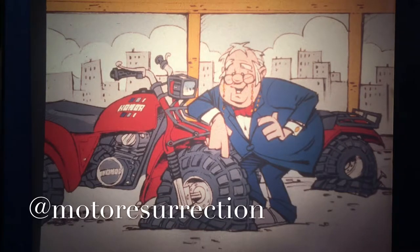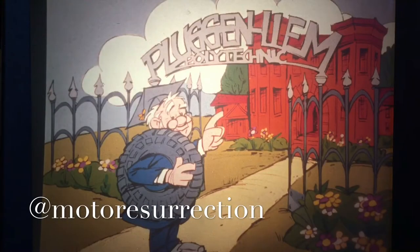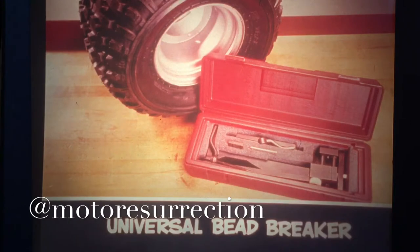But the holes that I am the most famous for fixing are tire holes, especially holes in ATV tires. During my expanded research at Plug and Heim Palette Technique, I was experimenting with fixing flats on tubeless tires without removing the tire from the rim. You will see this technique later, but first let's look at the wheel and tire, then discuss the universal bead breaker tool and how to use it.